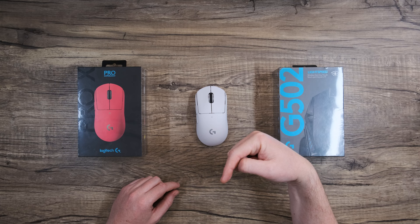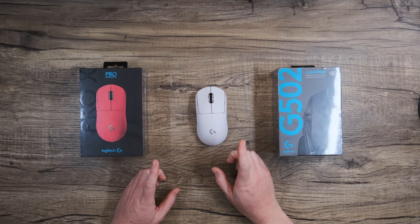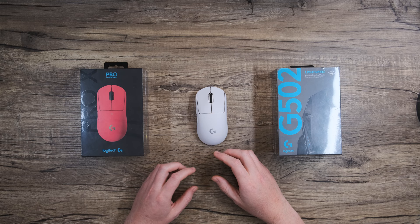Before we get started, go ahead and pause the video and click the link in the description to download the G-Hub software. It's not necessary for the mouse to function, but it enables you to personalize your experience, fine-tune your play settings, and depending on your mouse, assign commands and macros. It opens up a whole world of possibility with your peripheral.